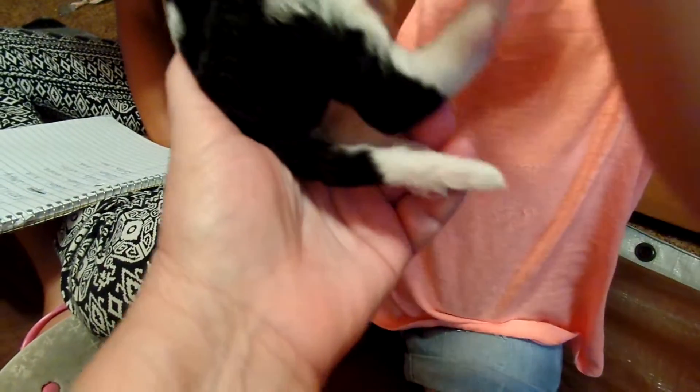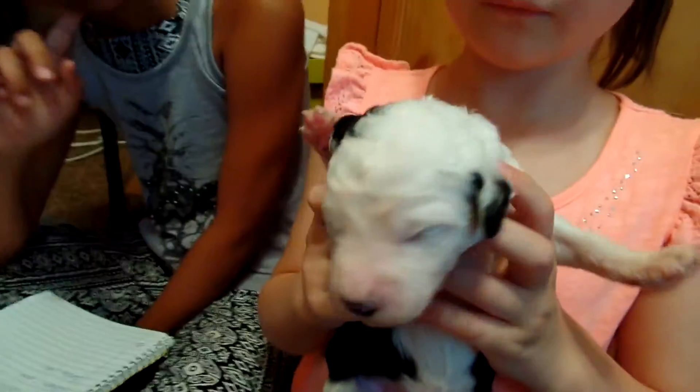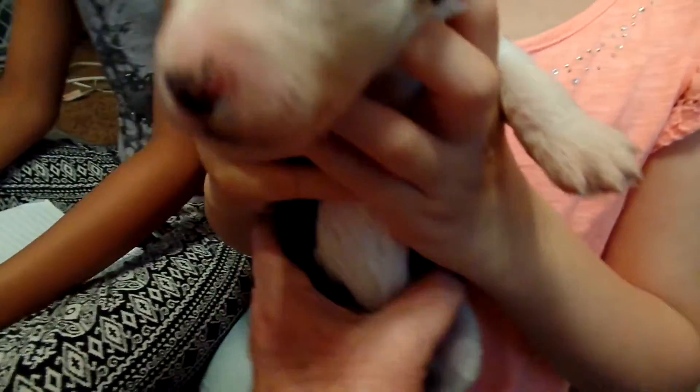Turn him this way. There you go, so you can see his hula hoop. And again, he's got the only — only one that has the all-white face. And he's a cute little guy. Well, he's not so little. These puppies aren't really little.